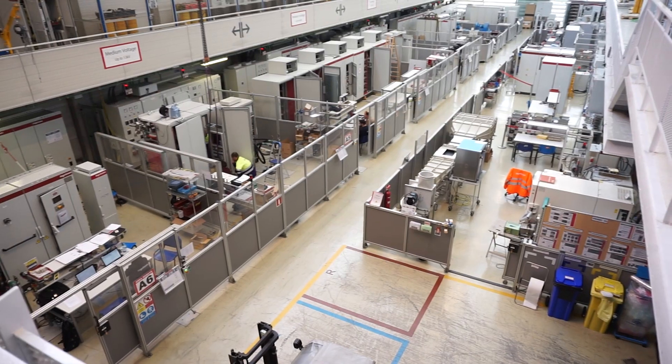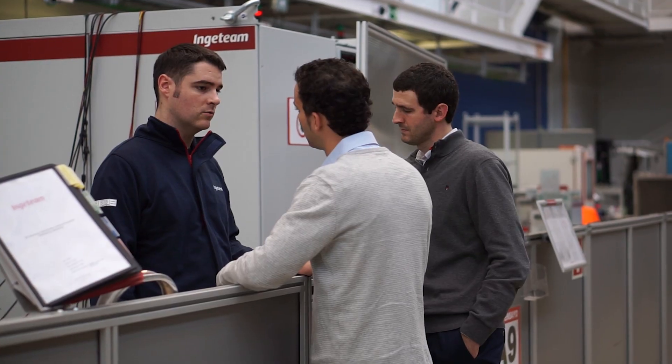Welcome to Ingeteam's lab here in Bilbao, northern Spain. We will show you around the lab — what we do, how we test components, power stacks, and converters.